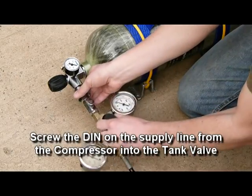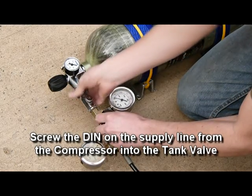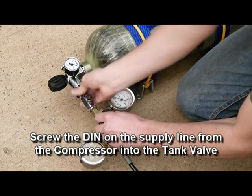Screw the DIN on the supply line from the compressor into the tank valve. Again, this should be done hand tight.